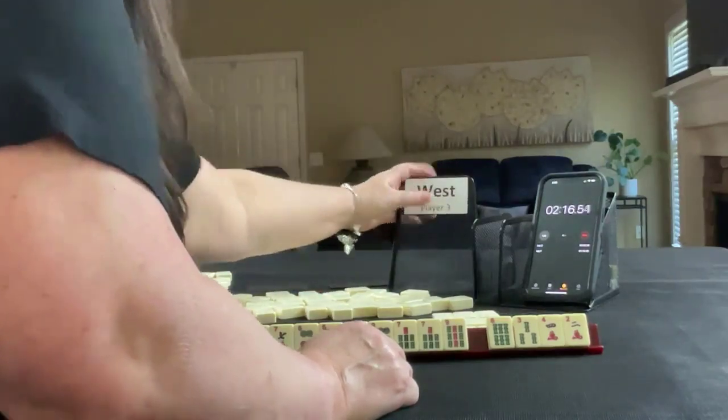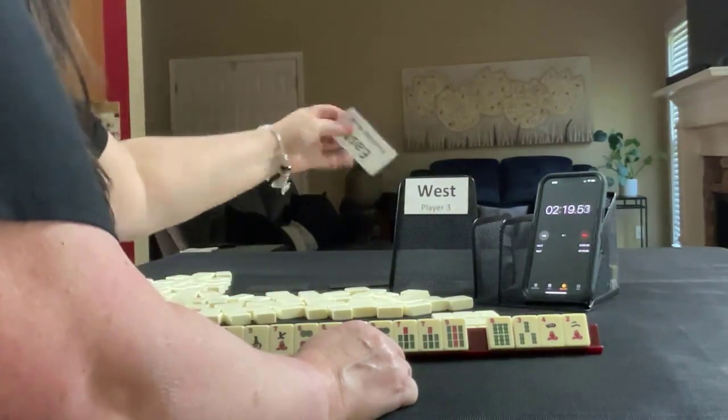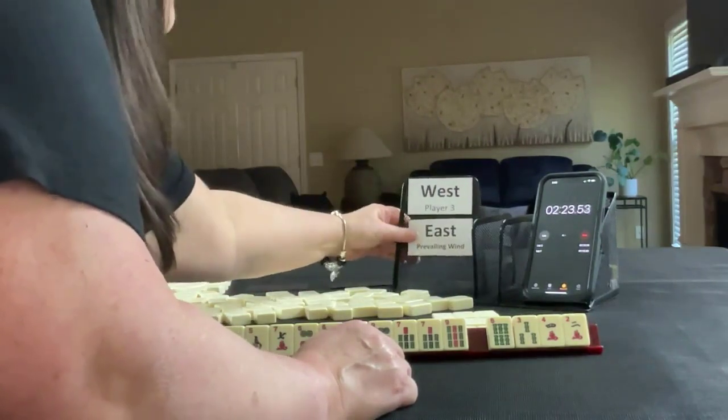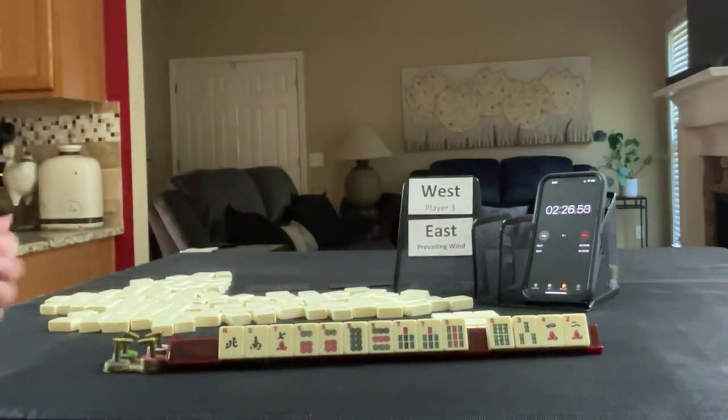We're going to be West for the next one, and East is prevailing. We didn't use prevailing or our seat for this hand, but we might for the next one.